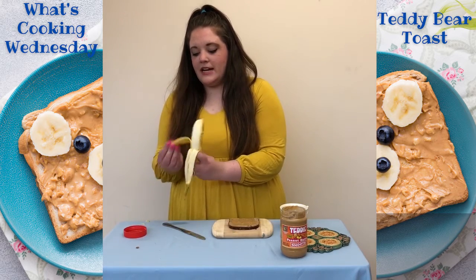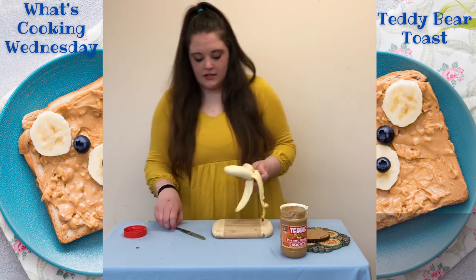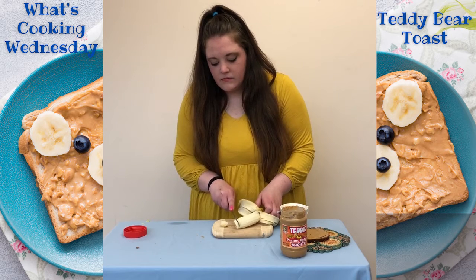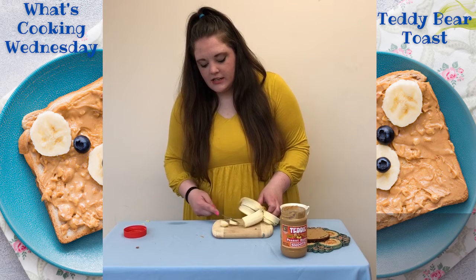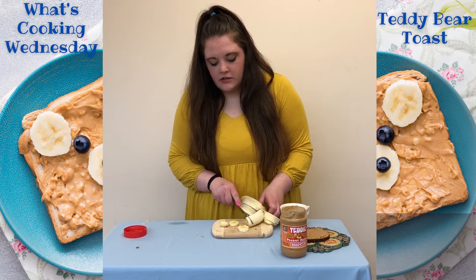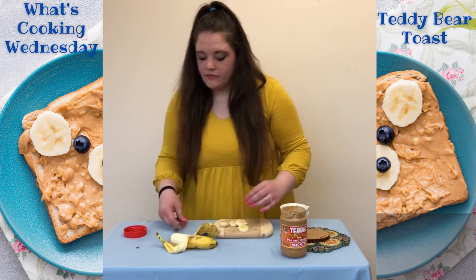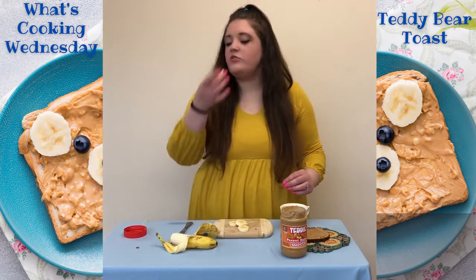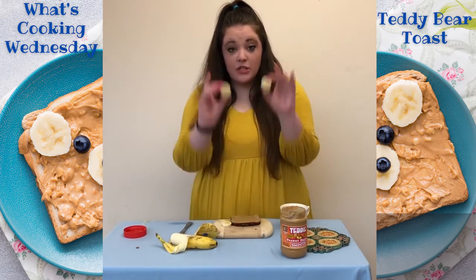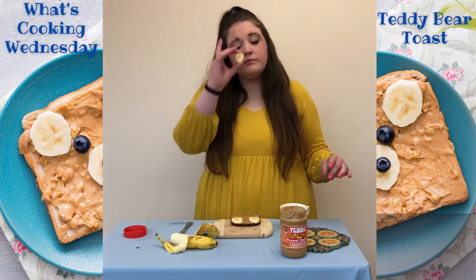And we are going to take our banana and we are going to slice it, just like this. And we are going to need three slices. We are going to use two of these slices as the ears and one for the nose.